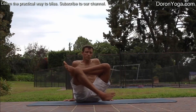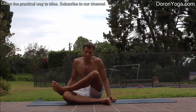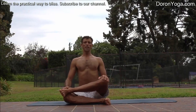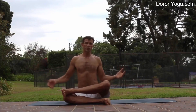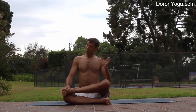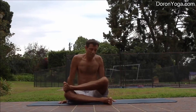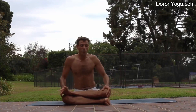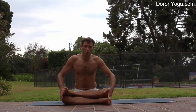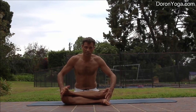Option one is the reclined modification. If option one is good, we move towards Agnistambhasana, the fire log pose. Option two is standing tall, hands down. If you're in a slumped position, sit on a block or a blanket to elevate yourself and create space for the lower back. If all this is great, you can work on lowering down, having the knees and ankles in one line.